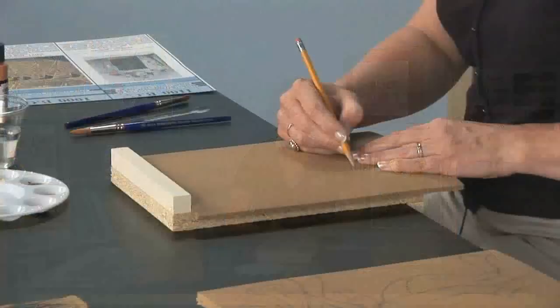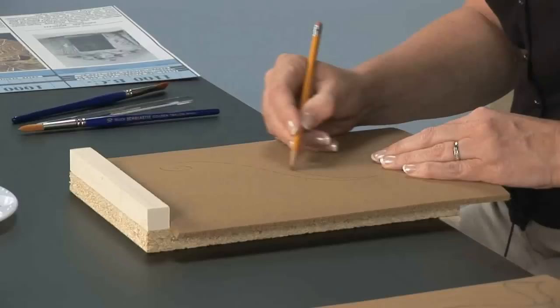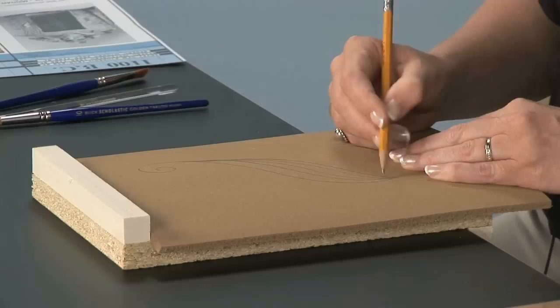I'm going to go ahead and quickly show you how to put a sketch with just a pencil on the surface of this piece. If you wanted to, you could do your sketch separately and put it on with a piece of transfer paper. But the pencil lines show up really well. And it just so happens that I have a sketch that's already completed here, and I've started carving a few lines.